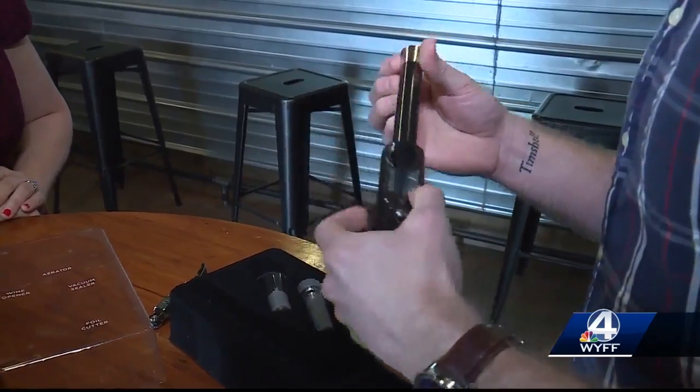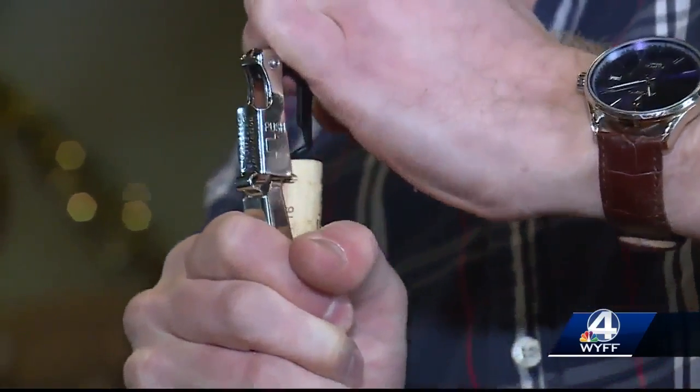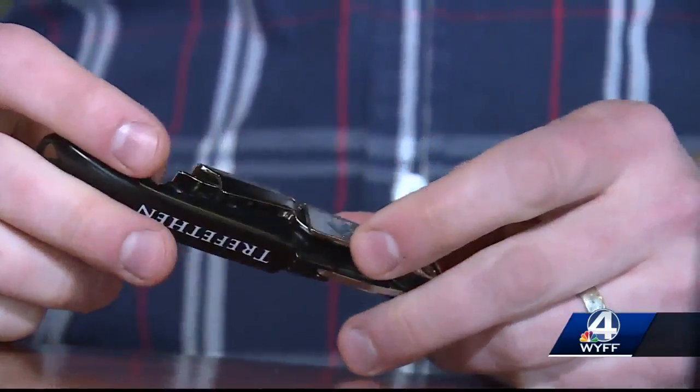I think it's pretty self-explanatory once you give it a shot and it works out pretty well. So how does Vino Pop stack up against this corkscrew?